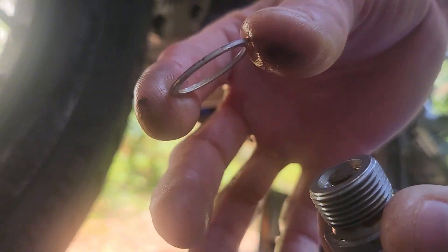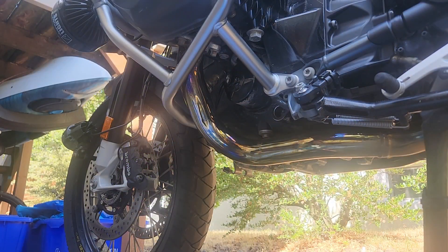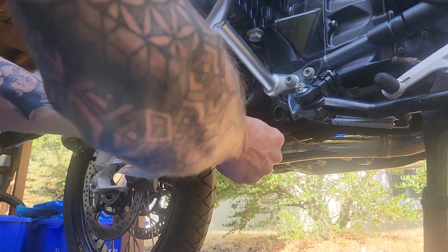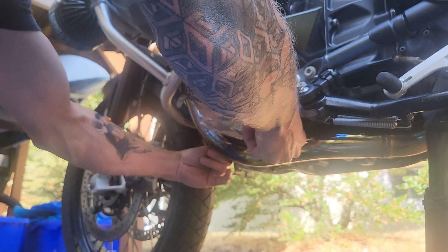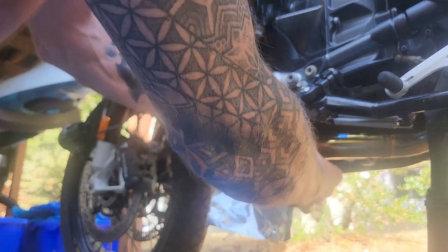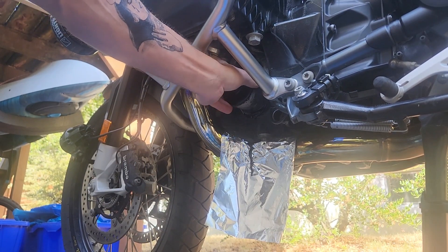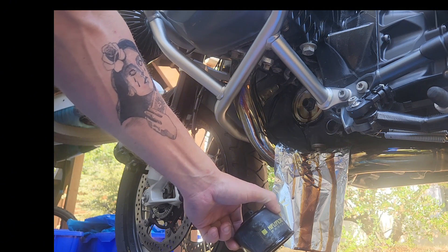Also remove your old crush washer. Before removing the oil filter, I like to take the aluminium foil to cover the exhaust, as BMW engineers so brilliantly designed the R1250 with the oil filter positioned directly over the exhaust. So when you crack that oil filter, oil tends to get all over your exhaust. As you can see, the tin foil protects the exhaust from the used motor oil.